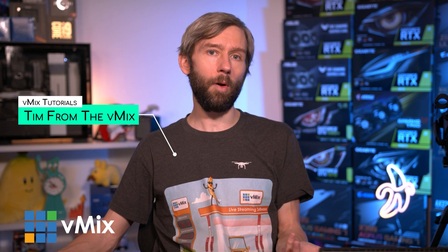G'day everyone, Tim from vMix here. Today I'll be trying to do a four-camera production on a tablet. Sure, you can probably get away with doing a single-cam production on your Surface Pro, but is there a device where you could realistically do four cameras on a tablet?